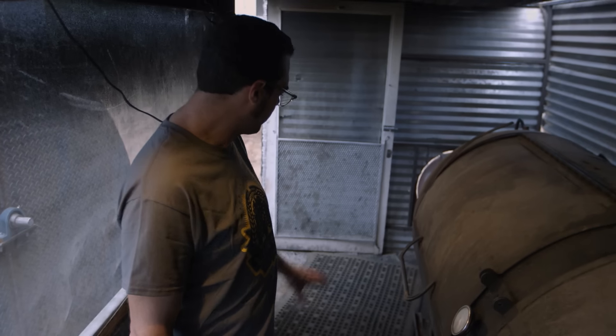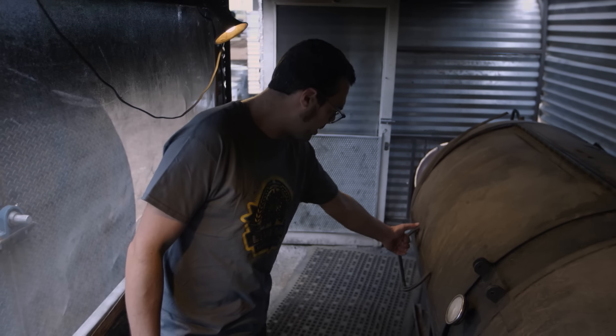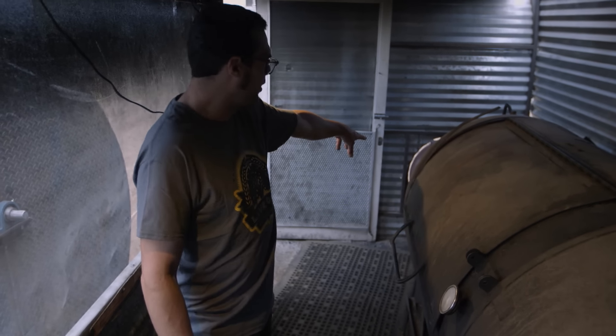I cooked on this thing day in, day out when the barbecue trailer opened — this was the only one. I've slept many a late night and early morning in here. I used to put a lawn chair right here; it would keep my cup of coffee warm and keep my feet warm by the firebox in the winter. These days, we really just do sausage on it on the weekends.